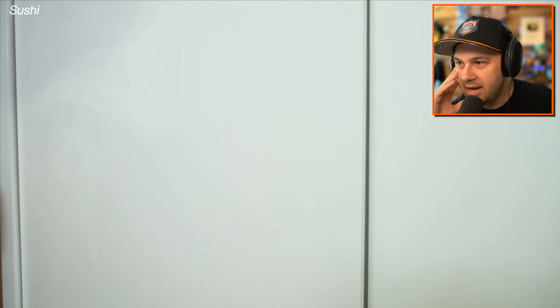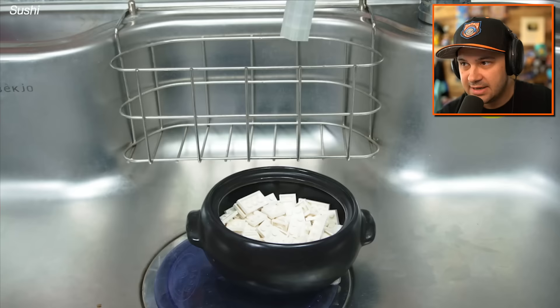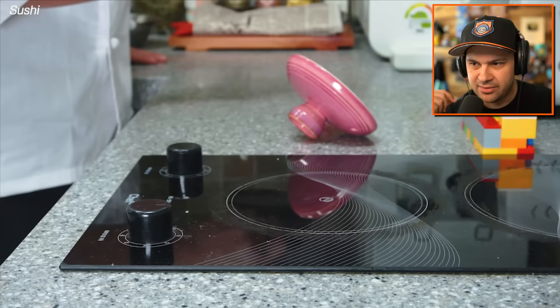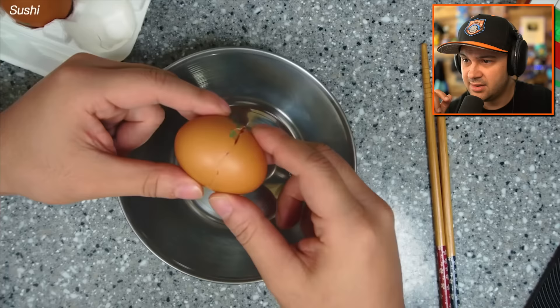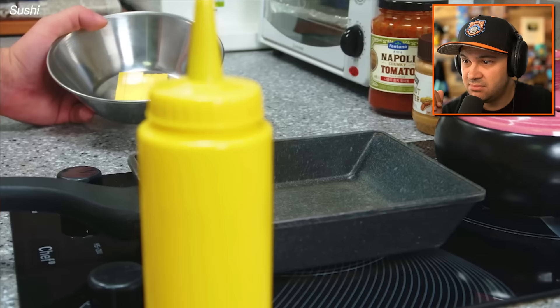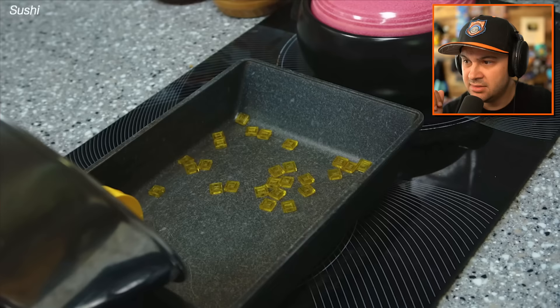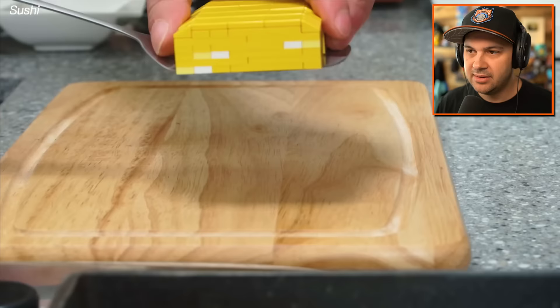All right, you got your lego phone charger — we're making sushi! You gotta start with the sushi rice, which I think is just white rice with vinegar and sugar added because it's sticky. I've never made it before, just guessing at this point. What are we doing with the egg? I guess we're about to find out. He stirred it up, threw it in a pan — oh, you're making egg sushi maybe.